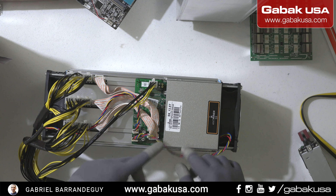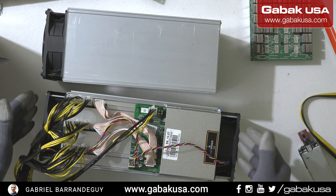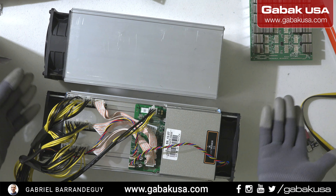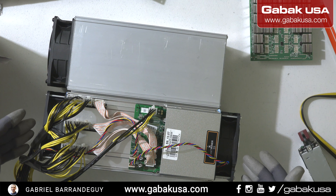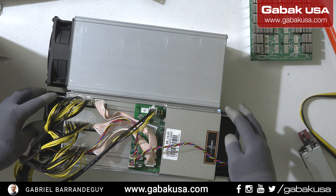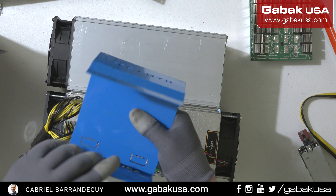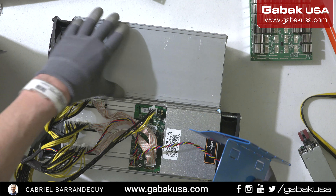Here we have the Bitmain, and as you can see it's a little bit larger. If you compare both machines, the Bitmain is bigger because it has the fan on the other side, but otherwise the body looks about the same. I'm going to make a video later on to show you an adapter that you can put the power supply on top of, and I'm going to do that with all the miners so it will take less space.